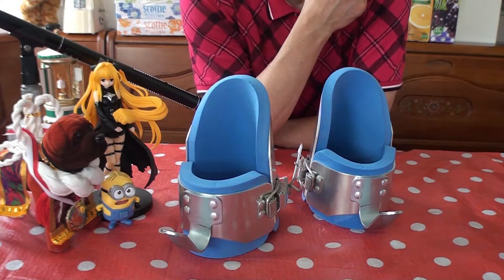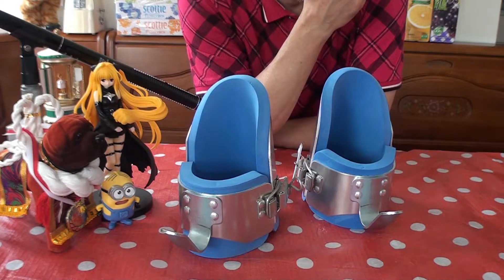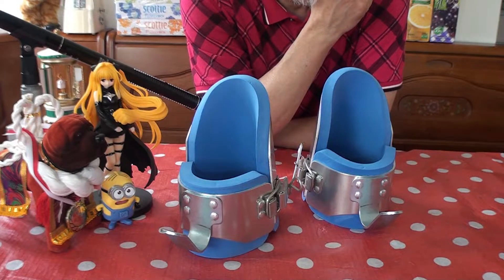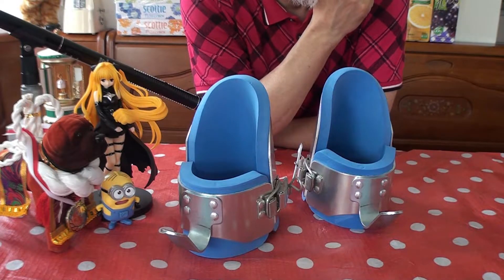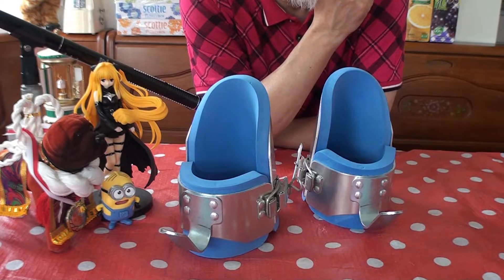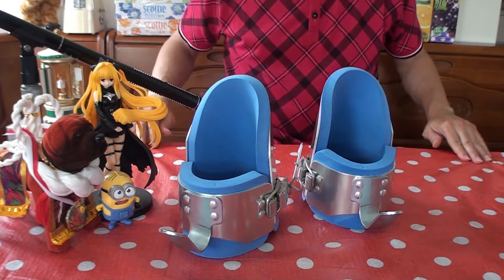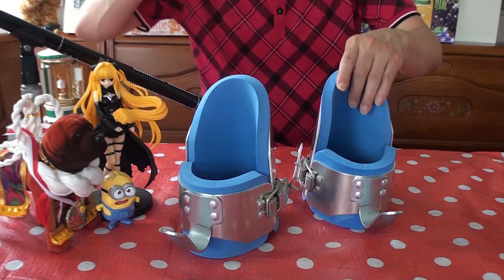Do you remember Frank Sinatra? He was a singer, crooner, New Yorker in movies. And he had a daughter, Nancy Sinatra. She came out in the 60s, and I don't know if this was her first song or first hit, but she made a hit with 'These Boots Are Made for Walking.' So look it up on YouTube.